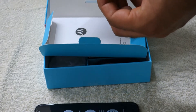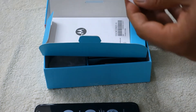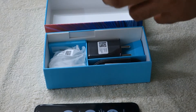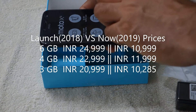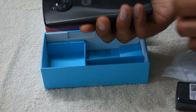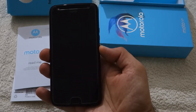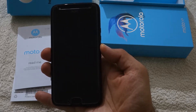In the box there is also a quick start guide, a turbocharger, a USB cable, and headphones. This phone was launched at a price of 25,000 rupees in 2018, but right now it is available on Flipkart or Amazon India at a price of 11,000 rupees for the 6 GB variant.